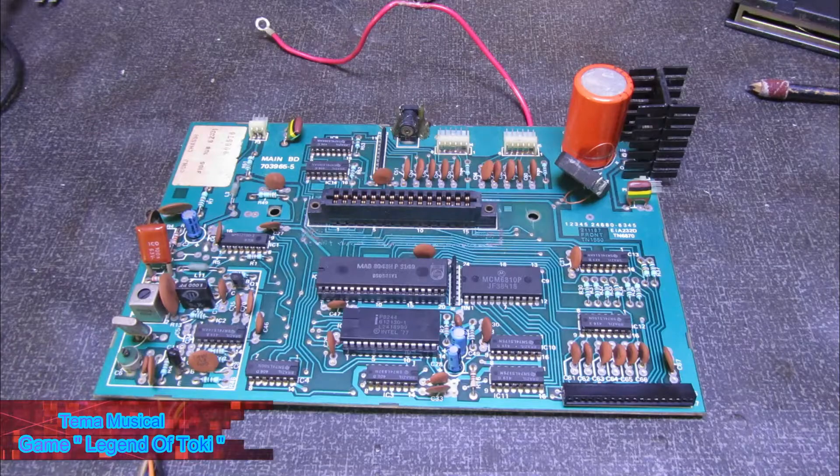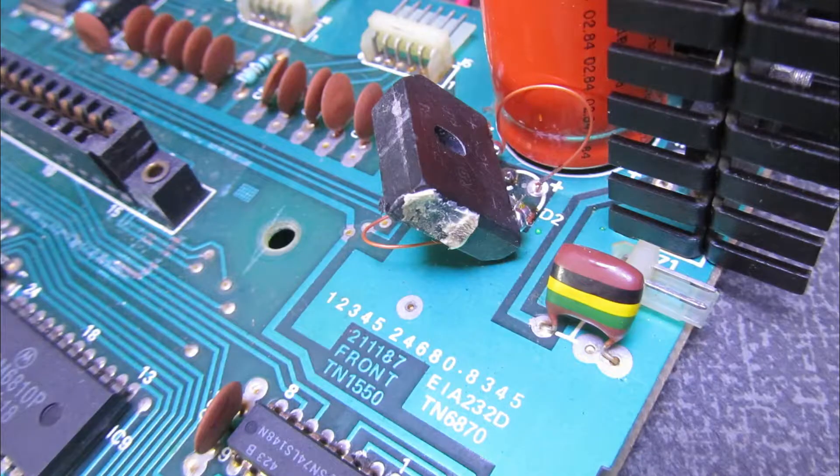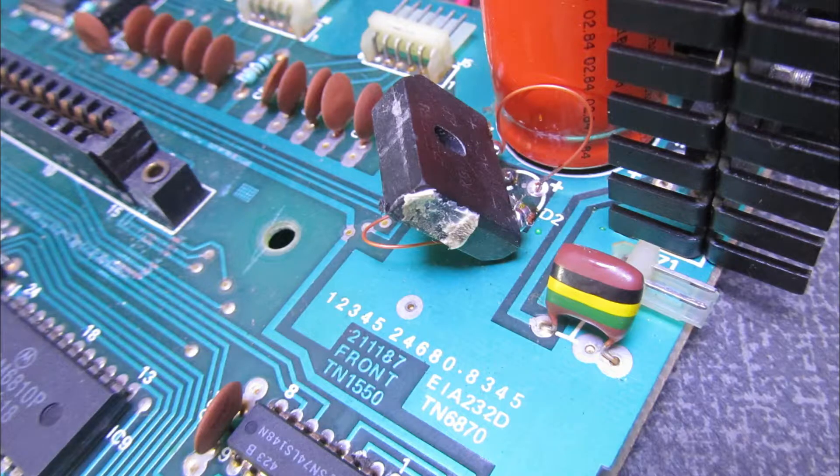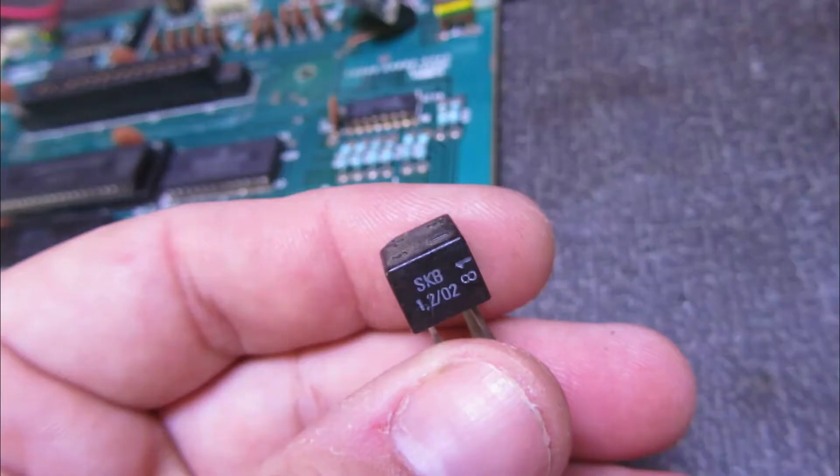Vamos observar aqui a placa e ver a abordagem, o que tem aqui de estranho. Primeira coisa que eu vejo aqui: uma ponte de diodo adaptada, colocada aí onde era a ponte original. Bizarro — não tem necessidade de fazer isso. Outra coisa que eu percebi também, muito comum, é essa questão do pessoal pôr cola aqui no jack de alimentação porque ele está com a trilha arrebentada — a gente vai arrumar isso também. Isso está me incomodando bastante. Nós vamos substituir, eu vou mostrar para vocês o que fazer.